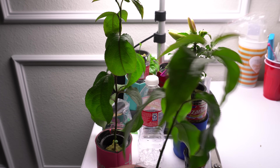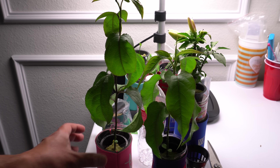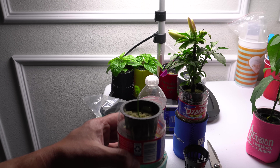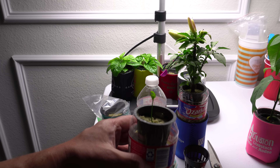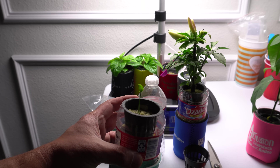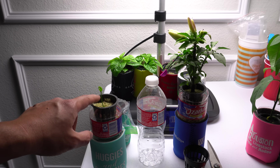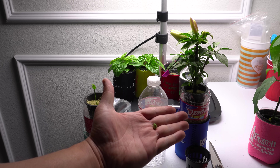I actually already started a lemon tree, so I will show you that now. Here it is — this is my lemon that I started about a week or two weeks ago. It took about a week for the plant to sprout and then a few days to grow to this size. I'm going to show you how I did this and then we're going to track its progress and see how fast it grows.